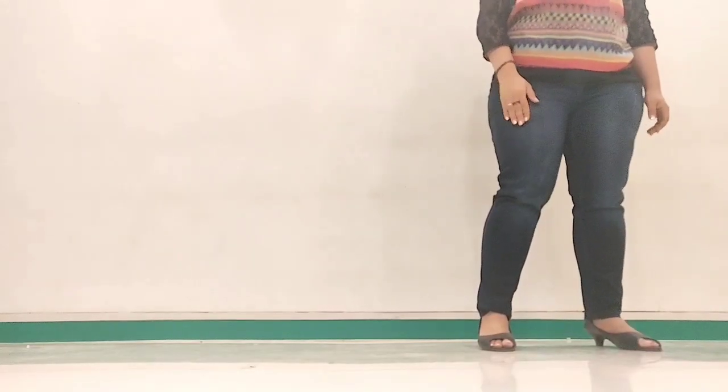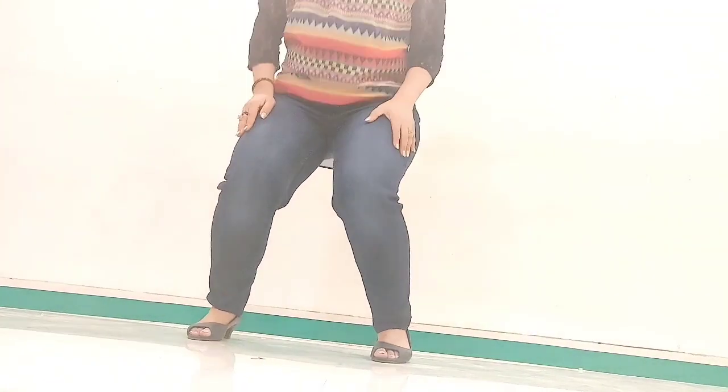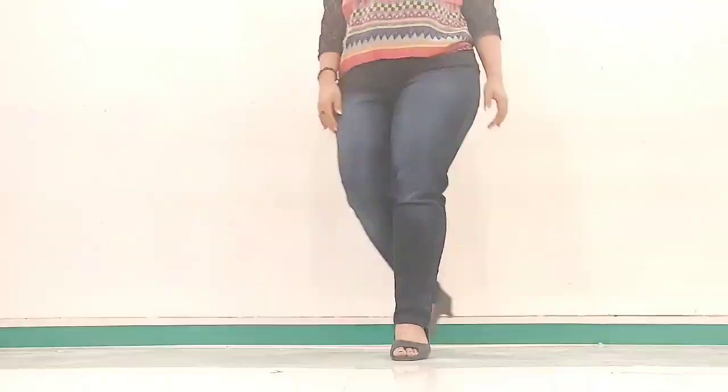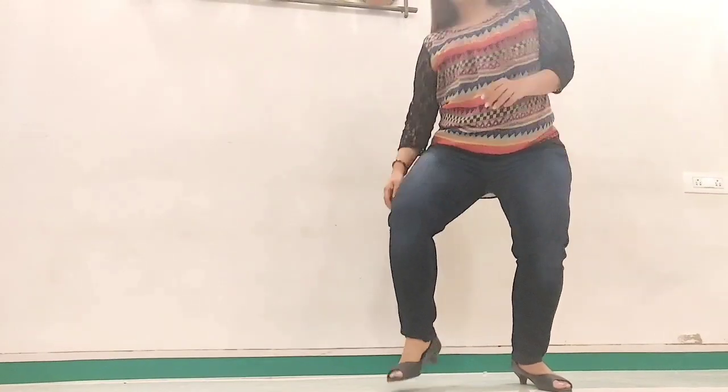Now we will do the leg movements. We start with the right foot: right, right, left, left, right, bent, and shake shape. Repeat — you go right, right, left.